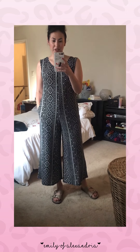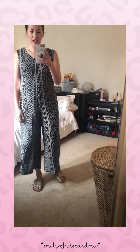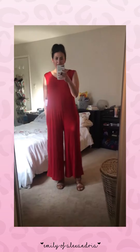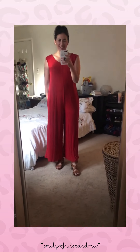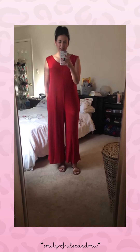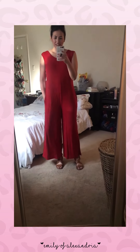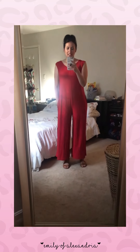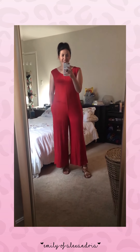I wanted to show you guys some different sizes so you can compare. This is the small — it still works for me, just a little more fitted and a little higher up. I apologize the lighting isn't great; it's getting dark but the only time I can do this is while Liam is sleeping. This is the large — it is a little bigger than I'd like; the arm holes are a little large for me, so I'd probably go with my true size of medium or small. I'd say go true to size, but if you have any questions let me know!